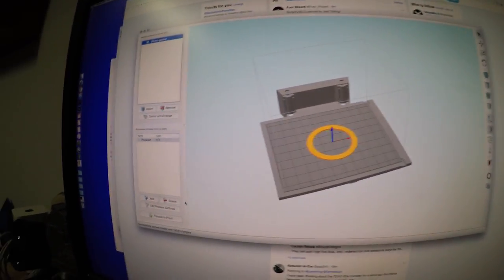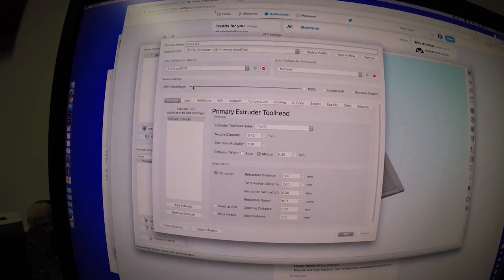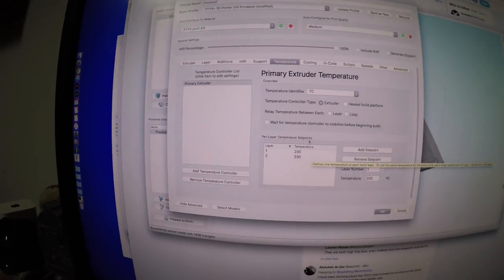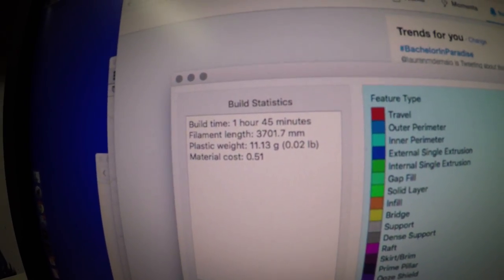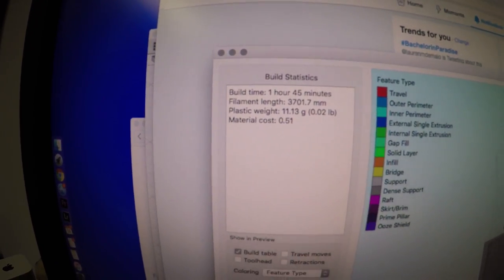Now I'm going to print that on the Zyx with Pro Flex filament. Here it is in Simplify 3D — using Zyx Pro Flex, 100% infill, 0.2mm layers, temperature 230°C, speed 20 millimeters per second. Let's hit prepare to print. According to this it's going to take one hour and 45 minutes — nothing but quality. That gives me time to get some ice cream.